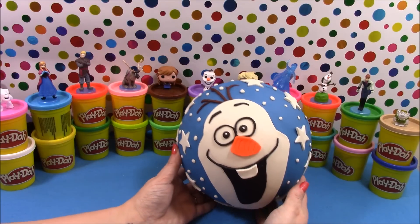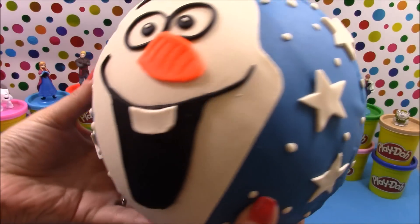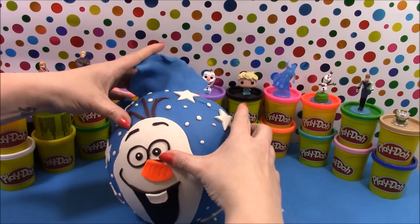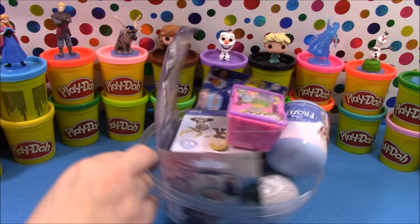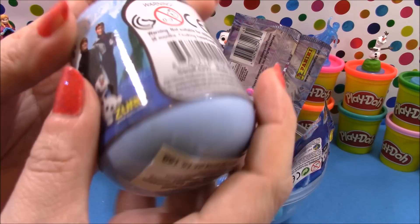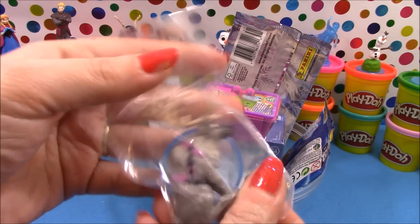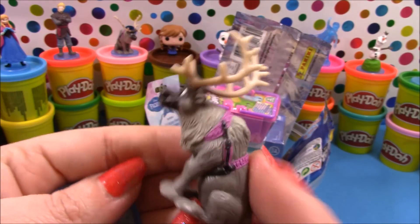Now we'll move on to our giant surprise — this one is featuring Olaf, surrounded by lots of little snowflakes and stars. So we'll start peeling it back and see what's inside our Frozen themed Play-Doh surprise. In our giant Olaf Play-Doh surprise we have lots of Frozen goodies. Starting with the Disney's Frozen minifigure capsule — I was really hoping for Elsa, but we got Sven, and as you can see he's looking pretty awesome!